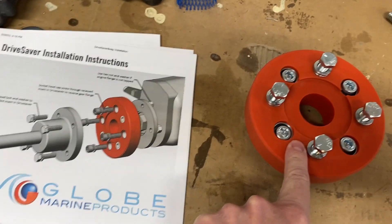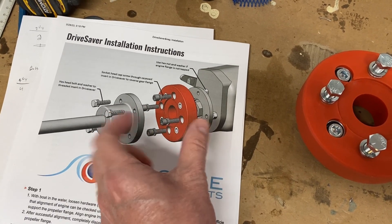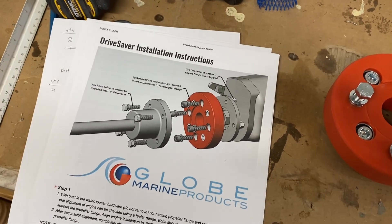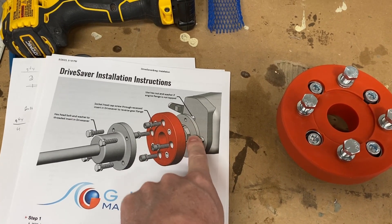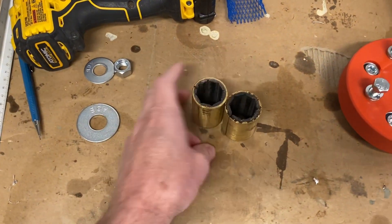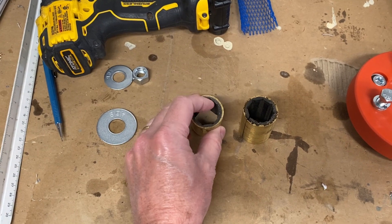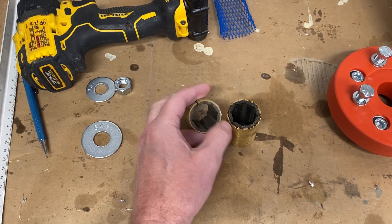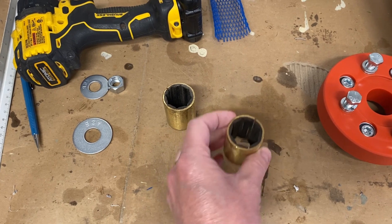Here's the drive saver - it's a Globe 404A. Here's the prop shaft flange and you can see how it goes, and then the transmission flange sandwiches in between. If you hit something with the prop and create a shock, this is a sacrificial piece that saves that mechanical shock from going up into your drivetrain. Here are the old strut bearings - the new ones look similar but these are meant for a one inch shaft and the ones I put in are for one-and-an-eighth inch. The bearing part is a rubbery material, a little thinner on the new ones.